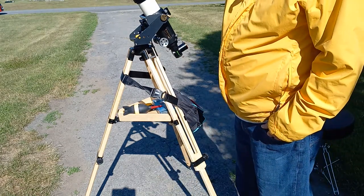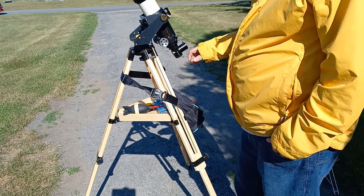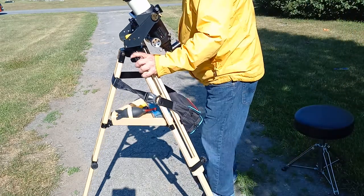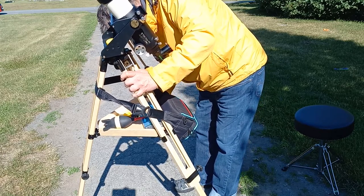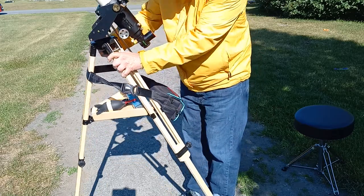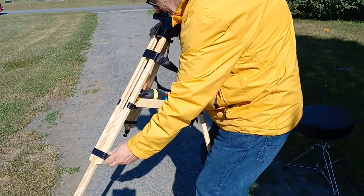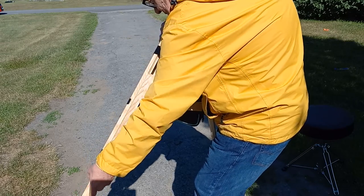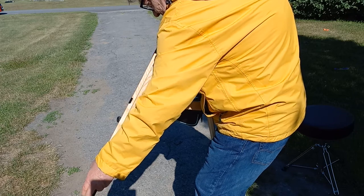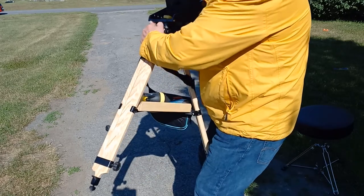Eyepieces are secured, plate is secured. I can pick the legs up easily. Telview says to turn it upside down, but I don't want to do that. You can see I am able to do this even in my deteriorated state — I had a heart transplant and things just aren't the way they used to be.